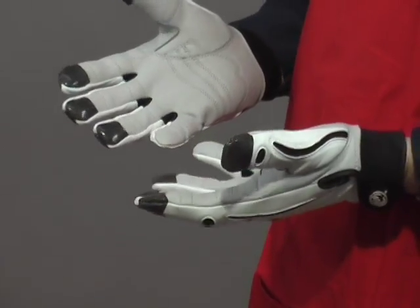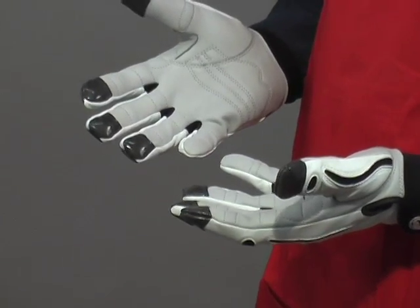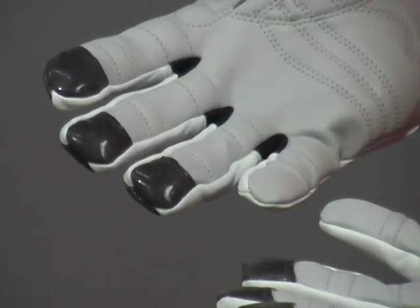One really cool thing about them is if you see the fingertips here, they are reinforced. The fingertips are one of the places where gloves tend to wear out if you do a lot of gardening, so they're reinforced here.